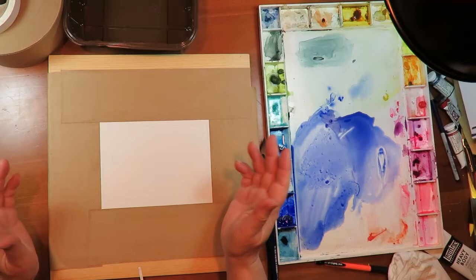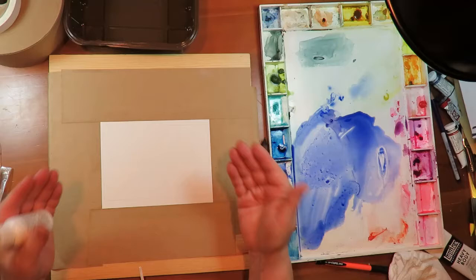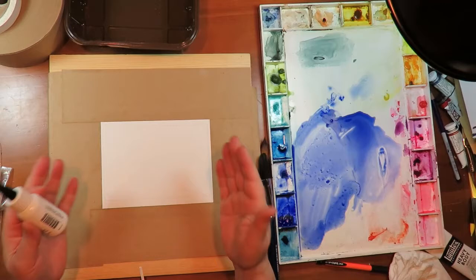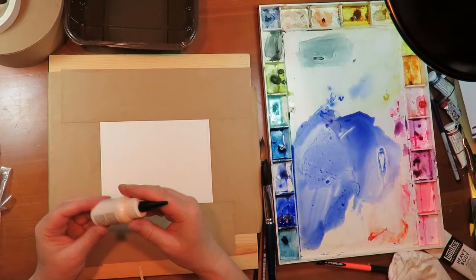You can also use masking fluid. I'm not going to be talking today about oil pastels and wax crayons that can be used as a resist to watercolor because then you're really talking about mixed media — oil and watercolor or wax and watercolor. We definitely want to do something in watercolor with the areas that we mask out early on, so we're just going to talk about these two things: tape and masking fluid.